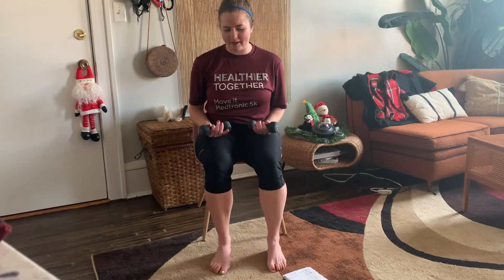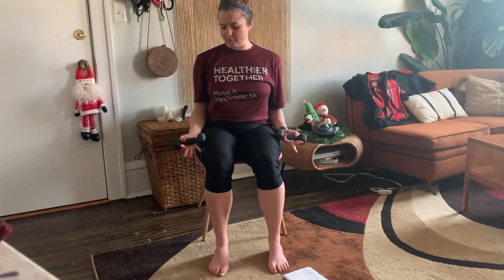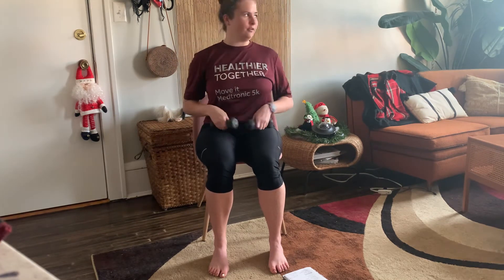Moving back to the upper body — going back to those bicep curls. Trying to keep those arms outside of our legs to get that full extension. Ten reps. One, two — sitting nice and tall — three, four, five, six, seven, eight, nine, and ten. Great job.